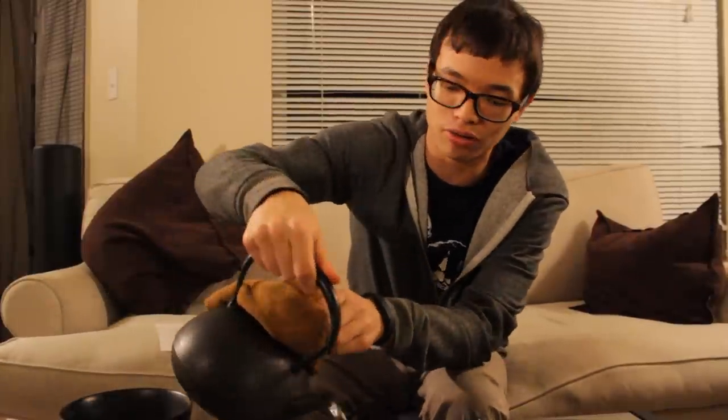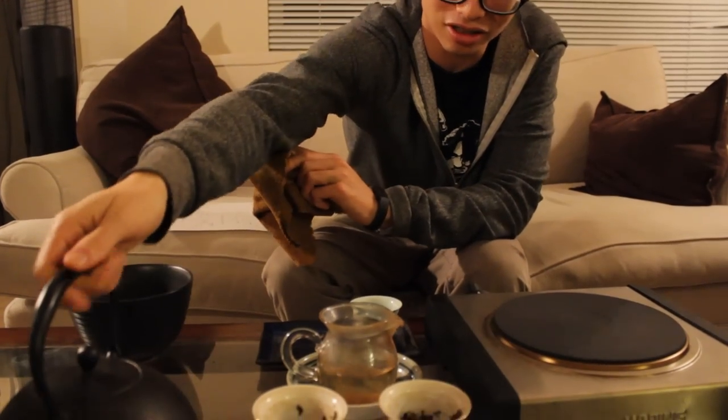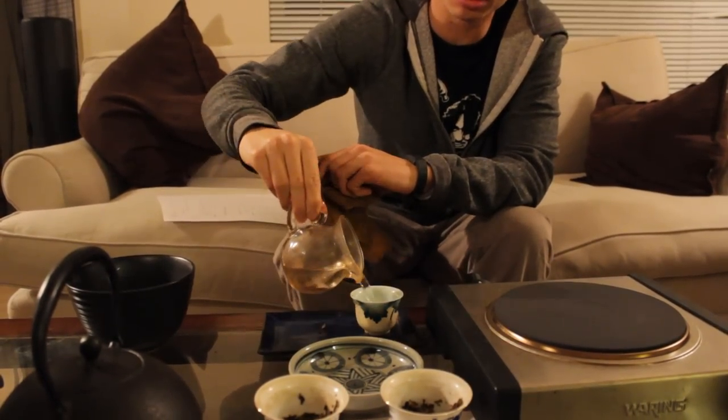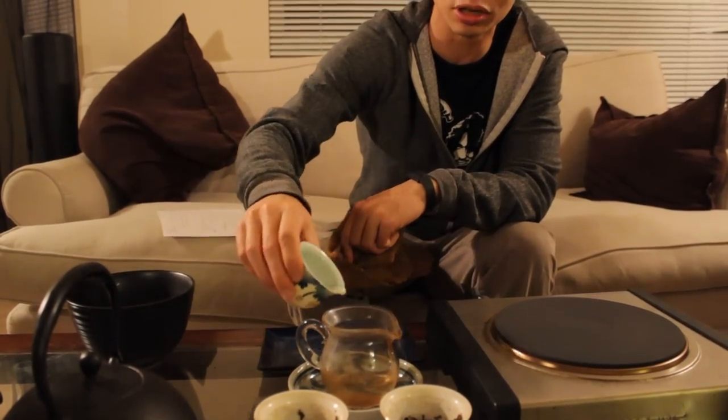I would recommend picking up an electric kettle. If you like to brew green tea, you could consider getting a variable temperature kettle. But if you're still on a budget, buy a $15 to $20 kettle and pour into the Chahai, which will lower the temperature, or pour between vessels to lower the temperature that way. Even then, a variable temperature kettle is not necessarily 100% necessary for you to do your Gong Fu brewing.